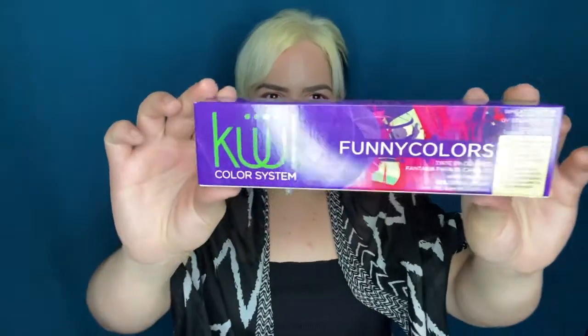For today's yellow hair color we are going to be using the brand Cool Color System Pony Colors. This is made in Mexico — I don't know if in the USA you can find this — but I have already tried different hair colors from this brand. The time I did mix the yellow with orange for my yellow hair I did use this one, so hopefully I like this one better than the other one. The other yellow color, I kind of liked it but it didn't last.